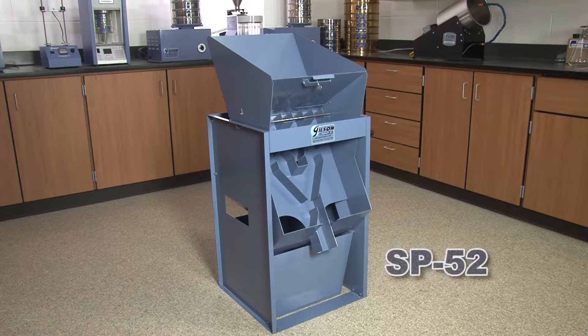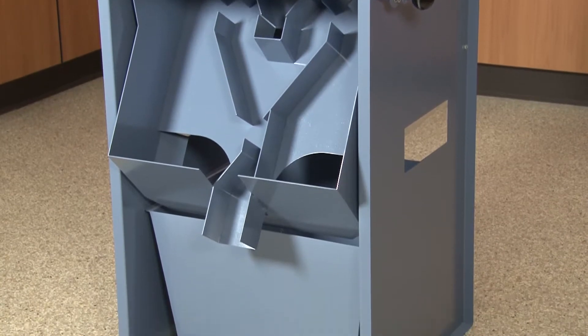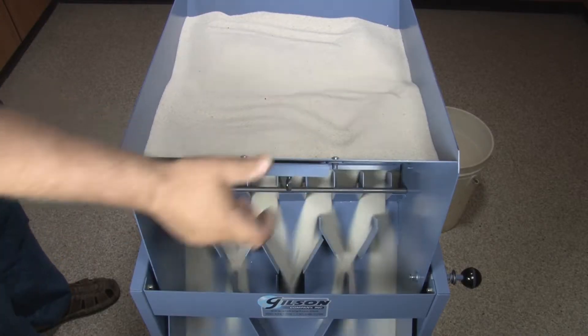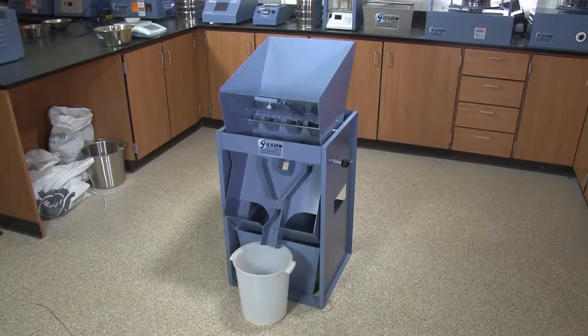Gilson's 1/16th sample reducer offers fast reduction of materials to 1/16th fraction testing size. This rugged unit has four times more sample capacity than other traditional 1/16th reducer models.